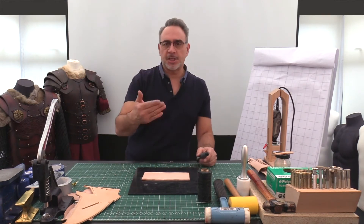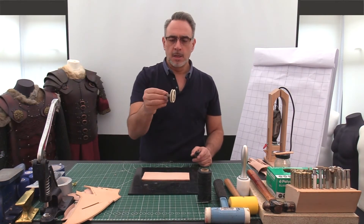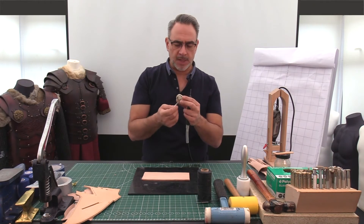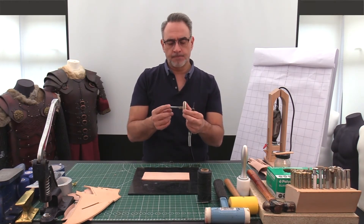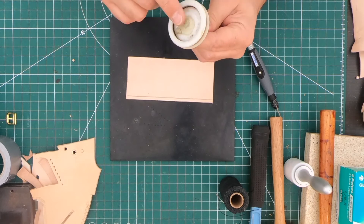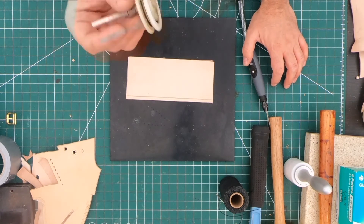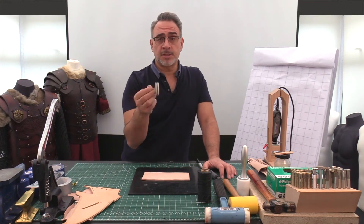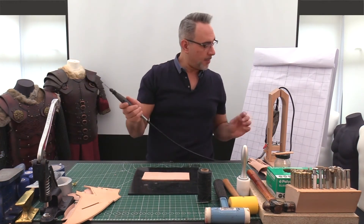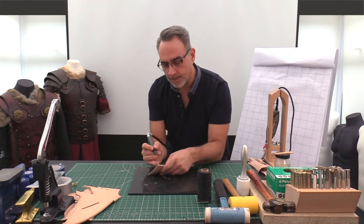It will also come in useful when finishing the edges of your leather — you could use it to hold a plastic slicker. I've literally just got a slicker wheel that used to be a small rivet setter. I cut the end off, drilled out the hole a little bit on the slicker wheel, and hot glued that in. That's now 12 years old and still going. It fits into the chuck on a drill and immediately gives you something to help protect and finish the edges of your leather. But back to the Dremel — excuse the noise — minding the fingers!